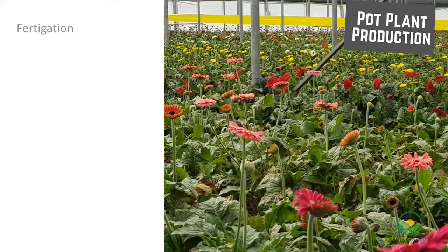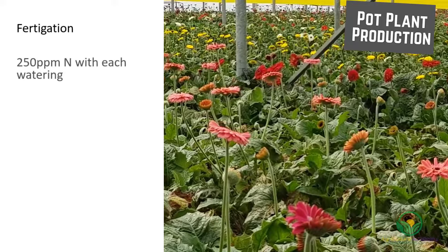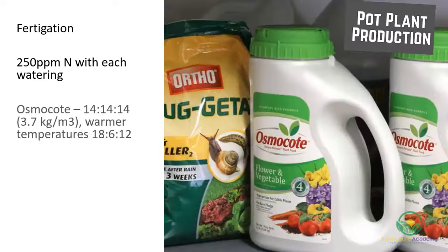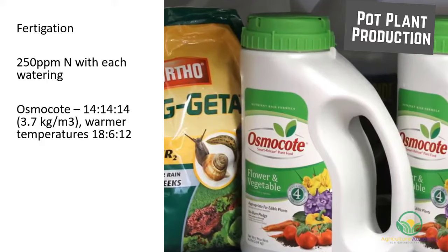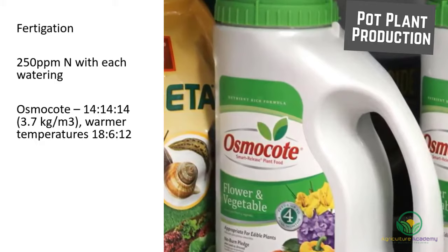The pot plants are commonly fertilized using fertigation systems. With each watering, 250 parts per million of nitrogen should be applied. Osmocote, a controlled-release fertilizer, can also be applied. A 14-14-14 mix can be broadcast at a rate of 3.7 kilograms per cubic meter. With warmer temperatures, however, an 18-6-12 mix should be used to release nutrients at a slower rate.